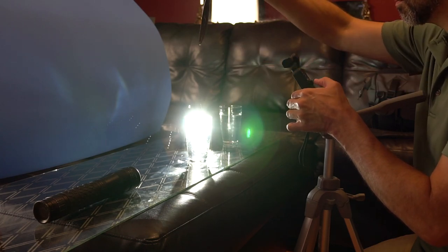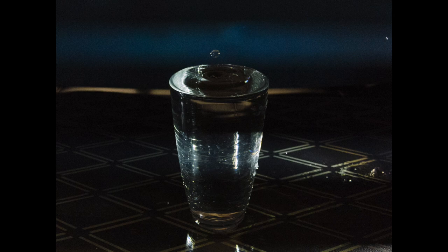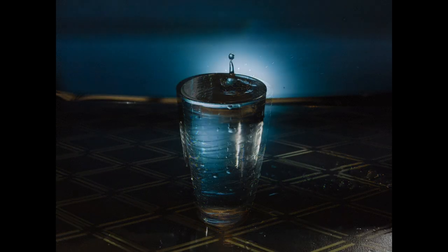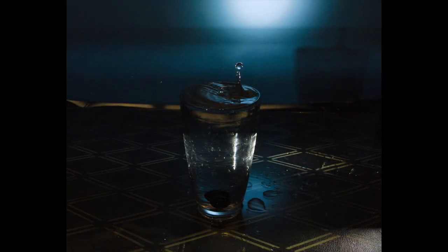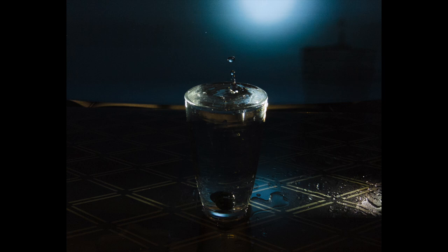Here are some of my favorite shots that I got today. At first I had my second flashlight pointed right at the glass from the opposite side of my primary flashlight, but I thought the backdrop looked a little bland, so I pointed it directly at the glass of water so that it would shine through to the backdrop. I liked that look much better. The high ISO means the images are a little grainy and noisy, but that can be improved in a photo editor. These pictures were cropped but not edited.